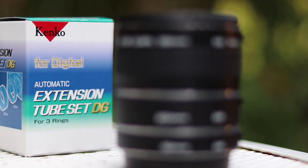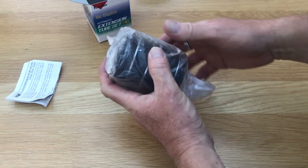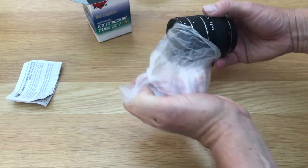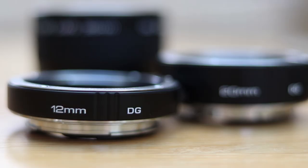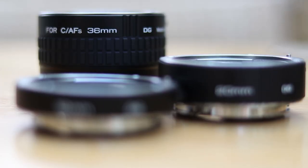Let me show you first what you get inside the box. Along with the instructions, you get a set of three extension tubes: 12 millimetre, 20 millimetre, and 36 millimetre.